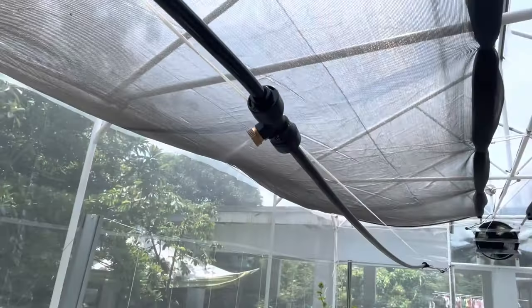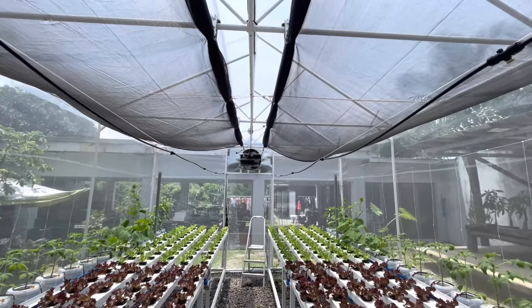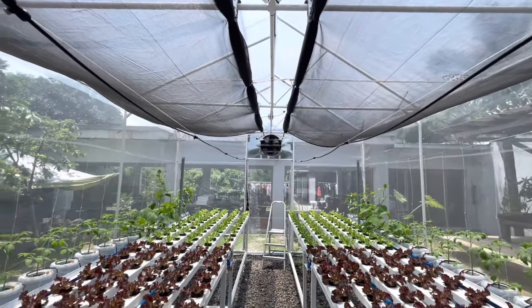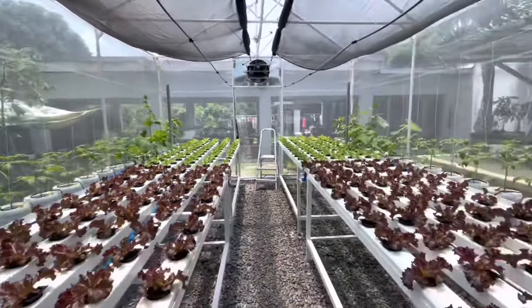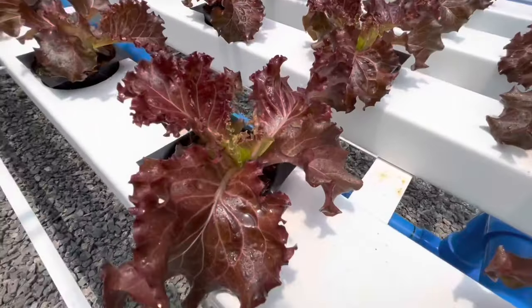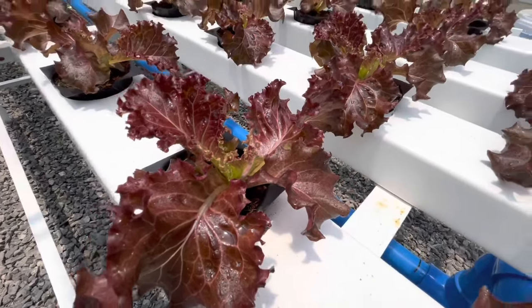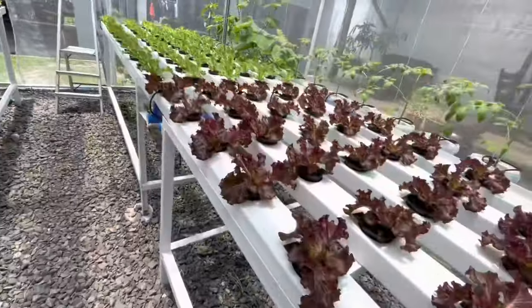We have to remember that too much misting can cause more problems than solutions. And with the help of my supply fan, stale air inside the greenhouse is always replaced. The auto mist, together with a 50% black net shade and the supply fan, keeps my greenhouse in its optimal growing condition.